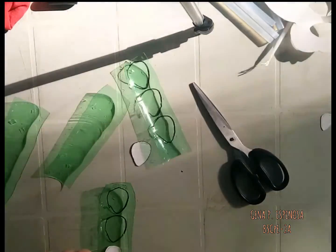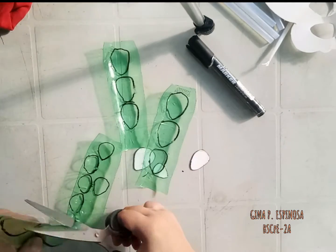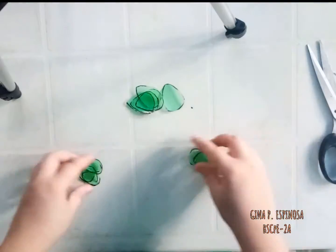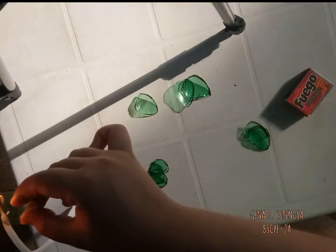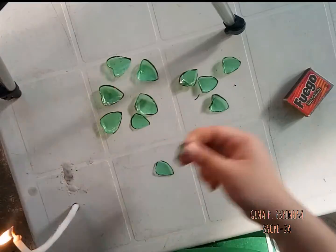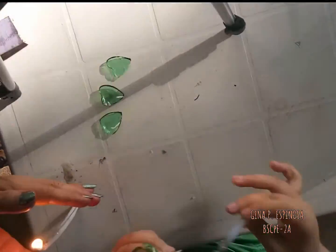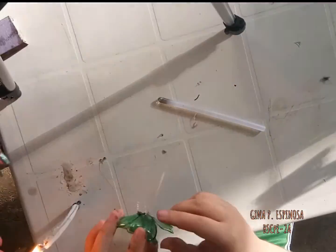It doesn't matter as to what crafts you're gonna make, so long as you can use your creativity. My mom and I are fond of cute stuffs and home decors, so this gave me an idea to make a rose out of a plastic bottle instead of buying artificial flowers. This is only my prototype, and I will be making more soon and probably would sell them as home decors.